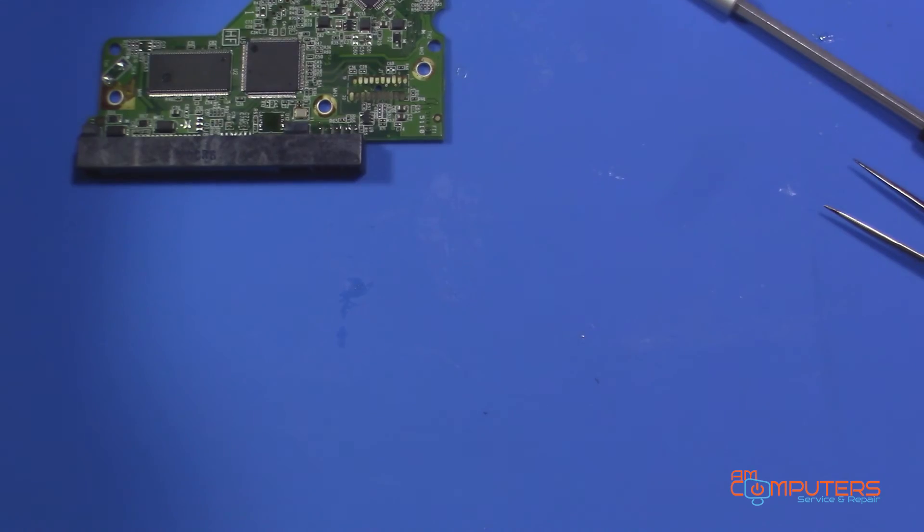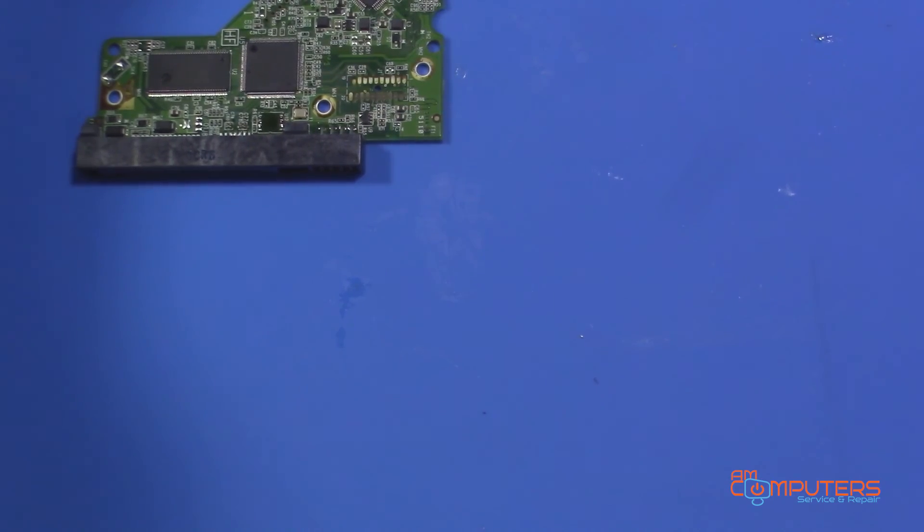I just wanted to show you how you swap PCBs. If you like this video, please be sure to like it. Thanks for checking us out and we'll see you guys next time.